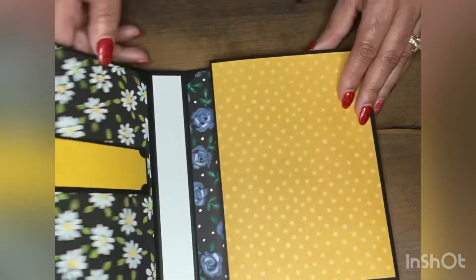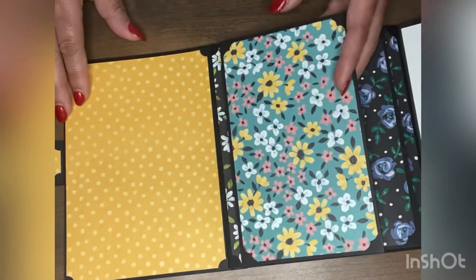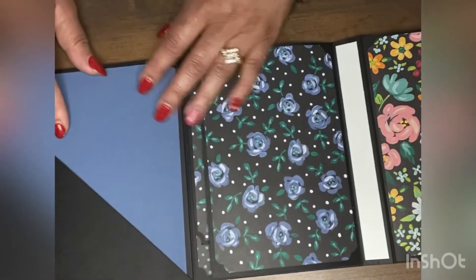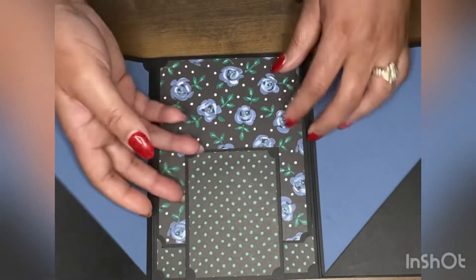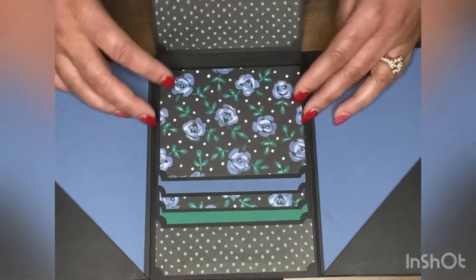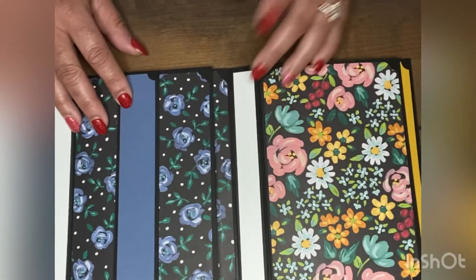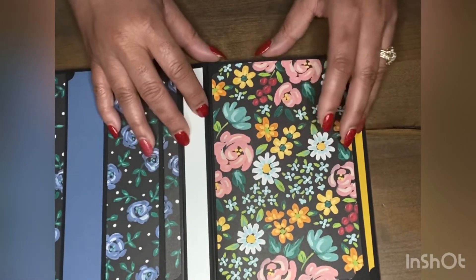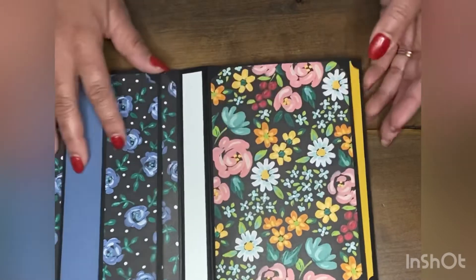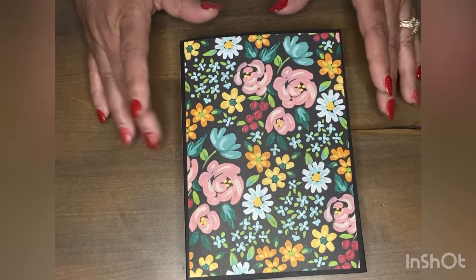I'll just flip it open for you. This right here opens, opens, opens — you have this to open in the middle, then you have a waterfall. The paper is from the Celebrations catalog. Then you have this last pocket that opens here with a pocket inside. I just did a basic one, but you'll be able to decorate, put in pockets and tags. The cost of this folio class is $20.